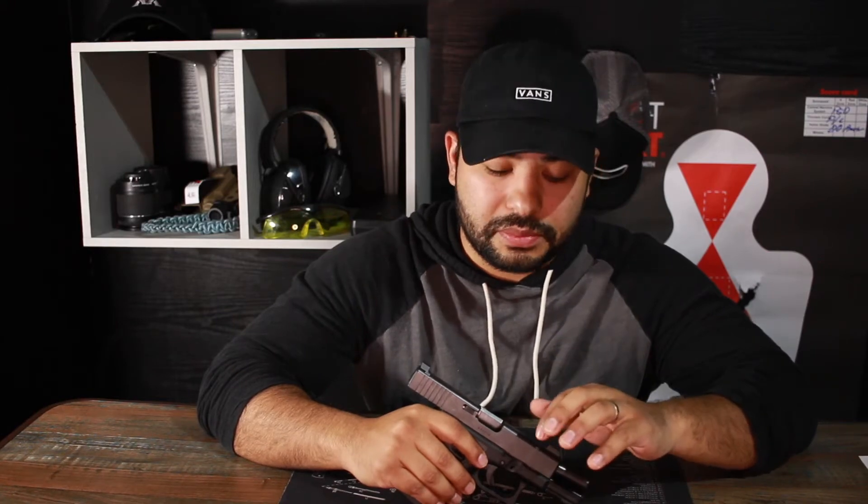Before I get into things I really like about these sights, I do have to point out that the Trijicon HDs are the first gen and the Trijicon HDXRs are the second gen. The difference is the front post — the front post for the XRs is thinner and the dot itself is a little bit smaller. I think what Trijicon did was respond to requests to make that front post a little bit thinner so it didn't fill out the rear sight so much, allowing for a bit more precise shooting and better longer distance shots.